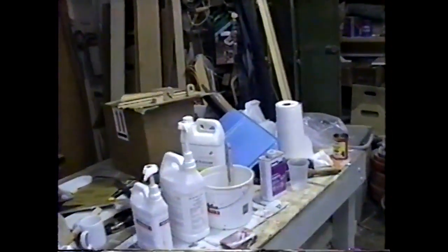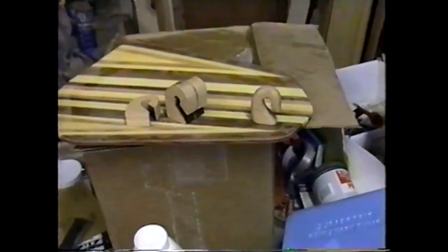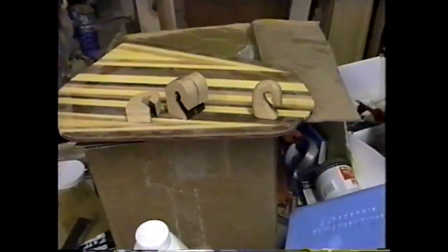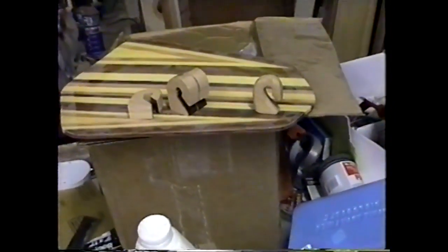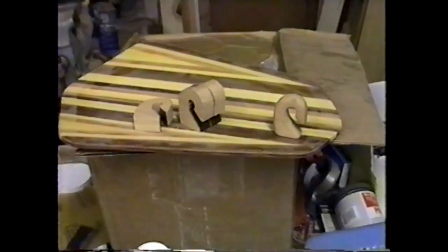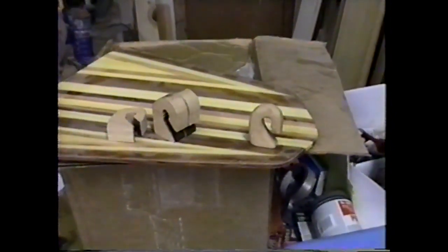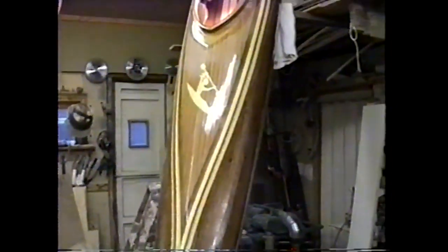I'm going to attach my hatch lid from underneath with bungee cords so that I won't have anything showing on top. I've got to make four hooks for the bungee cords to attach to the lid, so I'm carving those up. I've got three more to round out and then I can glue those on. I've got to make the foot braces and everything yet, but we're getting there.